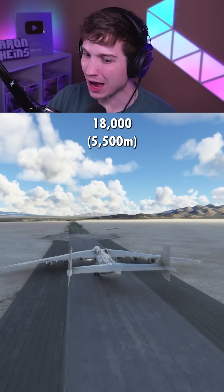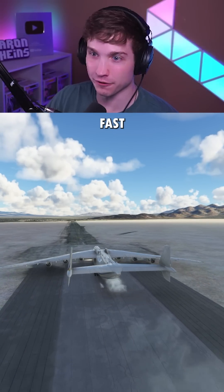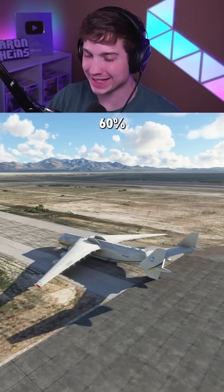After 18,000 feet we're only going 83 knots — nowhere near fast enough to take off. We're going to try at 60% throttle.